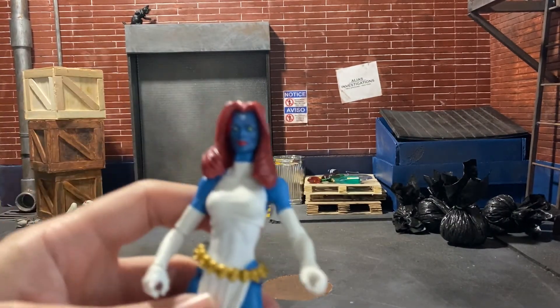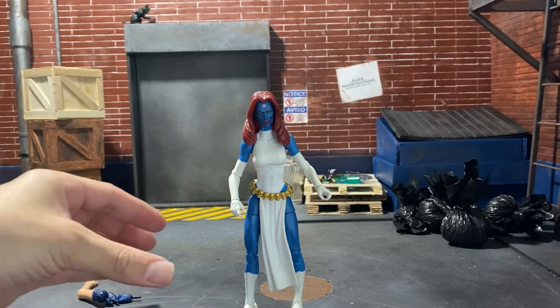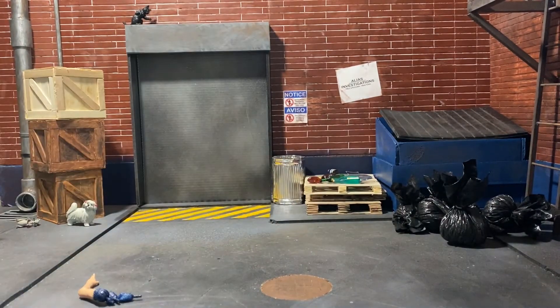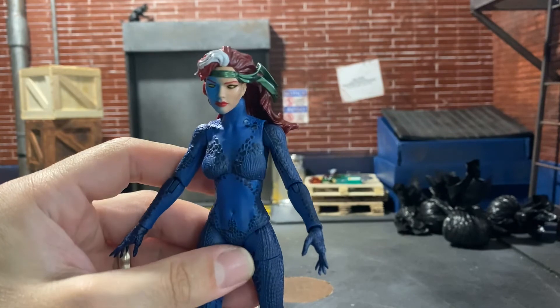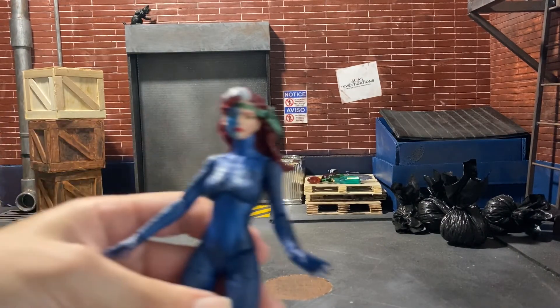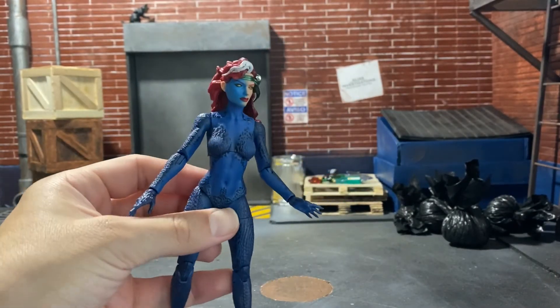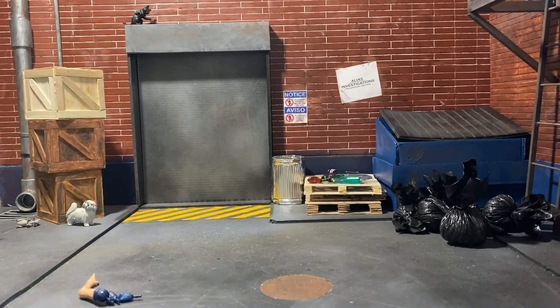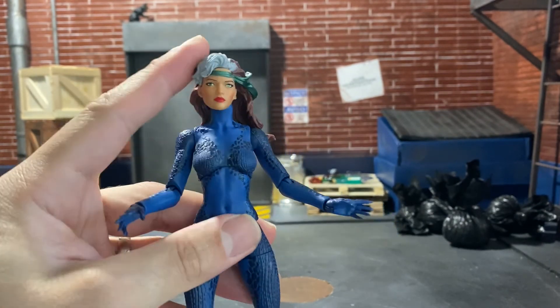And it also goes well on the comic version — the Walgreens version, I should say. And you have the Rogue Mystique head. Kind of goes in there good, but again, shade of blue. And here she is with the full-on Rogue head, if you wanted to do that.